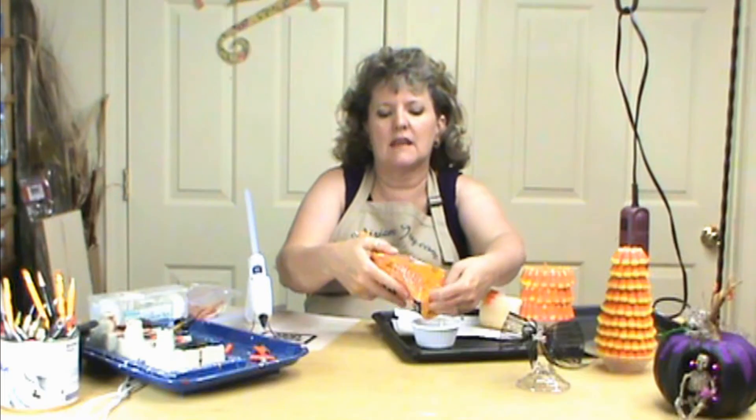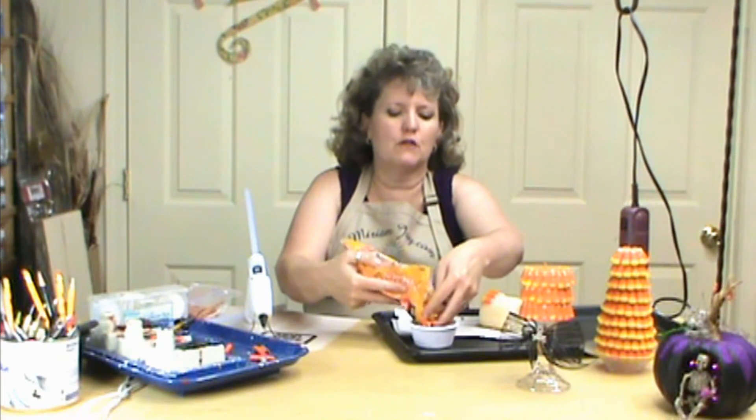We're going to start with Brock's candy corn. I did pick up the inexpensive one at one of the dollar stores and they are seconds, so they don't have nice whole ones all the way through. It is worth your money to pick up the Brock's at Walmart or Kroger's. Right now they've got them two for three dollars, so they're $1.50 a bag, which really pays off in the long run.